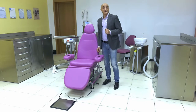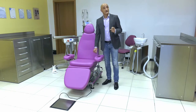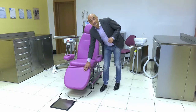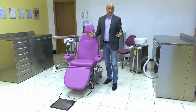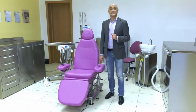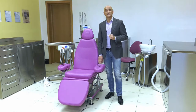Two for the classic movements of lifting and lowering of the back and seat, and two for lifting and lowering of the footrest and inclination of the Trendelenburg or anti-shock position. This solution will allow you to position the patient in the best position for your work setting.